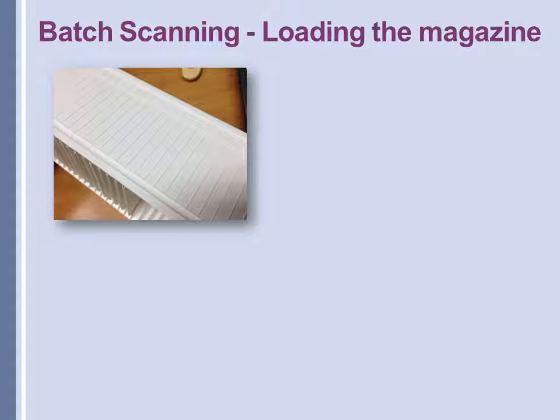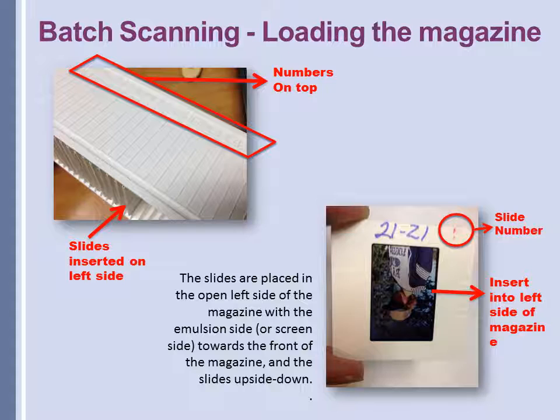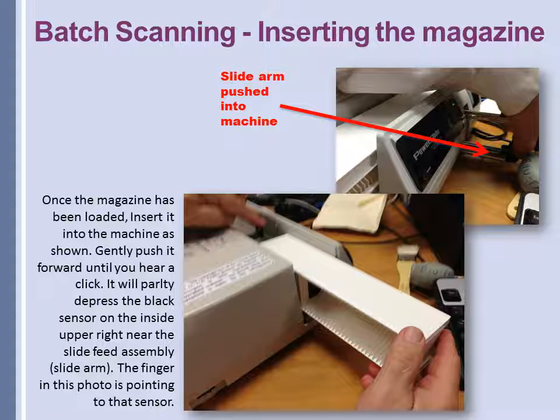Let's look at how to load the magazine for batch scanning. First, make sure the numbers are on the top and the open side of the magazine is towards the left — that's where you insert the slides. We've been having trouble with the scanner picking up the first slide, so we're loading the magazine starting with the second slot. You load the slides by placing the emulsion side or screen side towards the front of the magazine and the slide upside down. This will make the slide number on the back of the slide face you as you load. Before you insert the magazine into the machine, make sure the slide arm is pushed in. Once the magazine has been loaded, insert it into the machine as shown, gently pushing it forward until you hear a click and it will partly depress the black sensor.